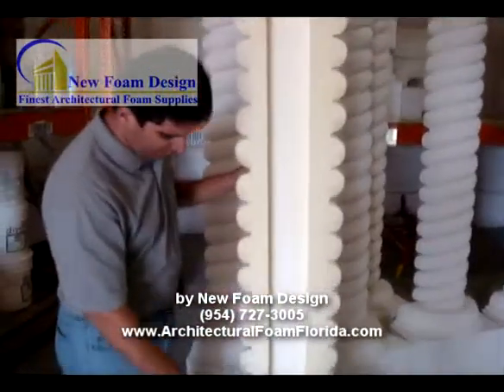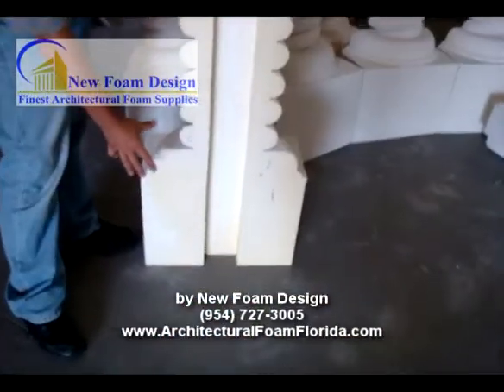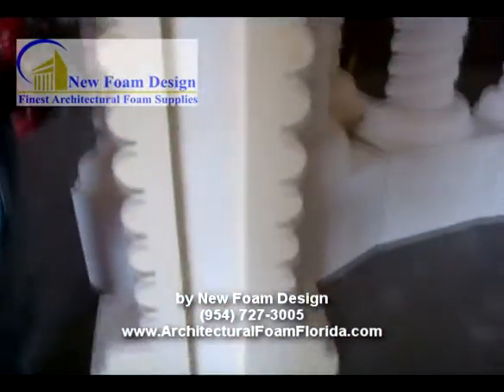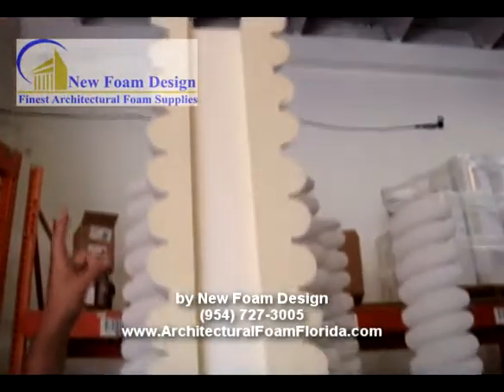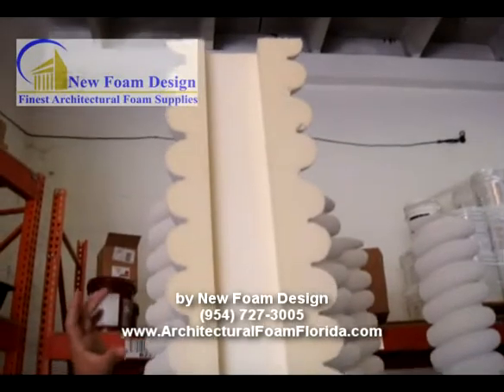We always do the column from the bottom, which is the base, the body, and the cap. The body will be left a little bit larger, bigger.